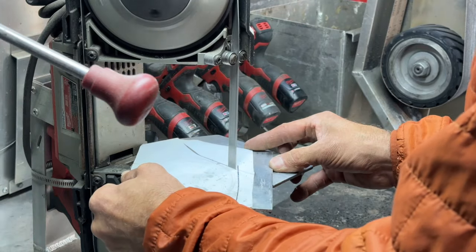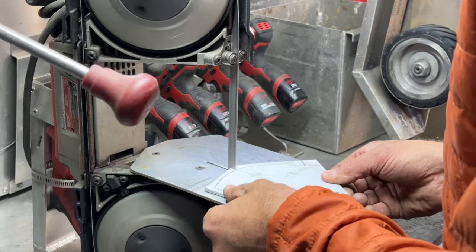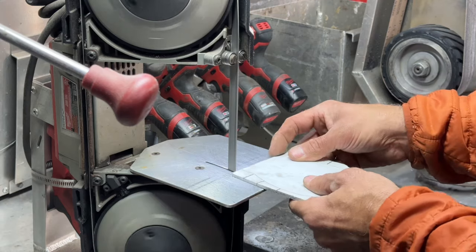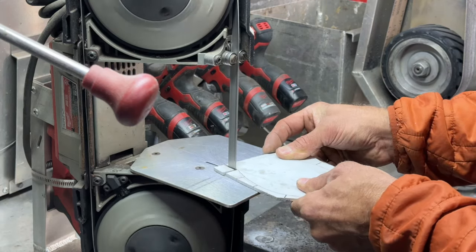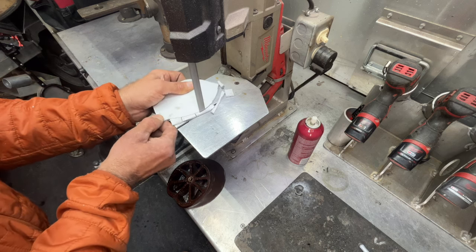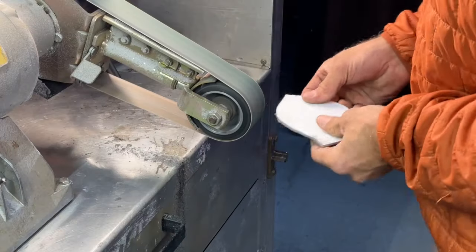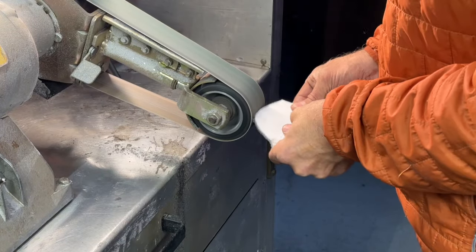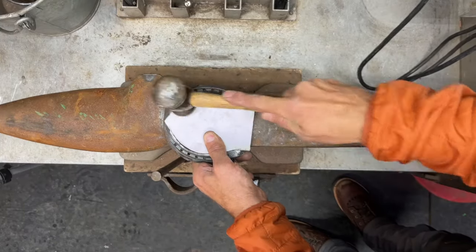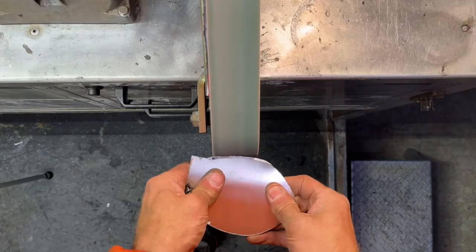Once your plate is cut roughly to size, draw a line so it's easy to see where your relief cuts need to end. I do this so that when I start cutting along the template line, it is easy to stay along the curve of the plate. I then use a grinder to fine tune any aspects of the plate that are a little bit coarse. Hammering the plate into the center of the shoe will show you where there's any excess material that needs to be removed.